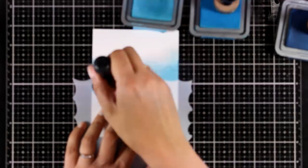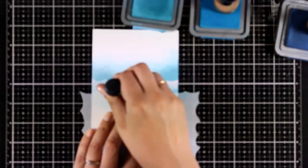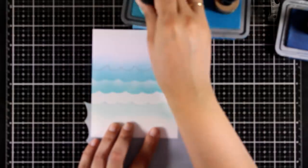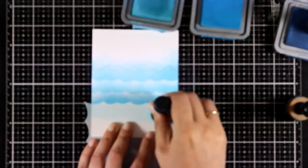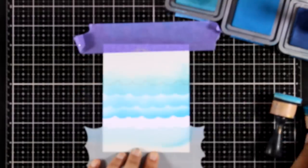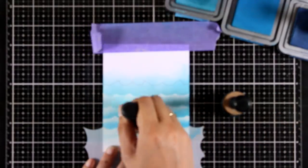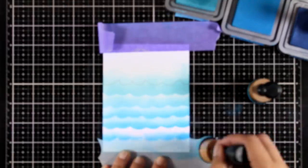Now for the next card I'm going to play with a stencil that creates waves. I'm moving the stencil towards the bottom slowly and each time using my blending tool to add my sea color. I'm going to use three different colors of distress oxide inks, using a darker shade of blue as I move the stencil toward the bottom. I do apologize because my camera was completely out of focus at this point — I realize it before finishing, so it will go back to normal — but I'm not going to delete this part because I want you to see the whole process.